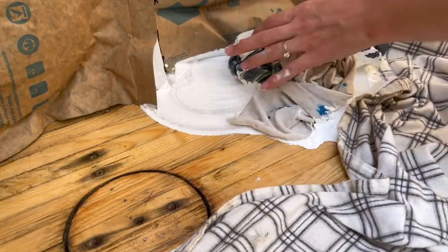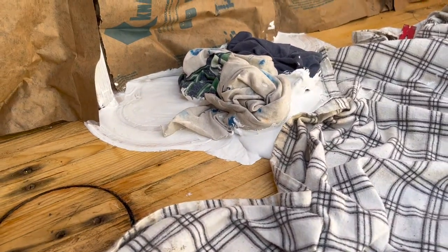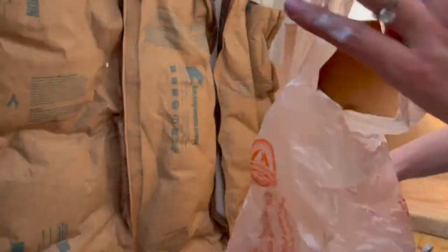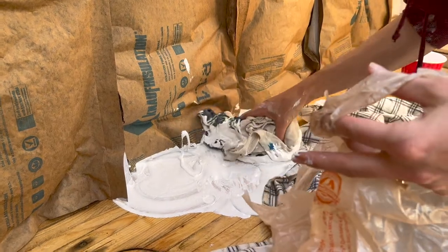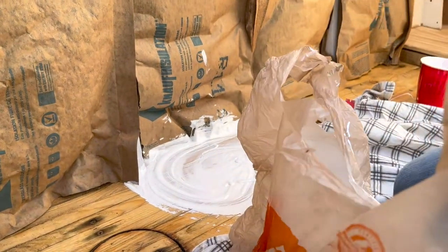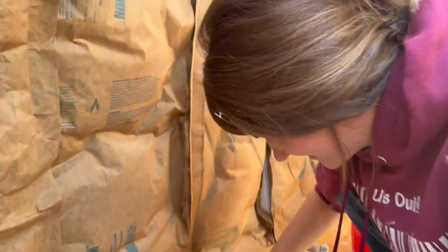Especially since this happened mid-project. We don't even know what to do with this. Why'd you kick it over? Why'd you leave your cup in a terrible place? Oh my gosh, this is awful. Gotta document it. Hey, you got some in your hair right there.